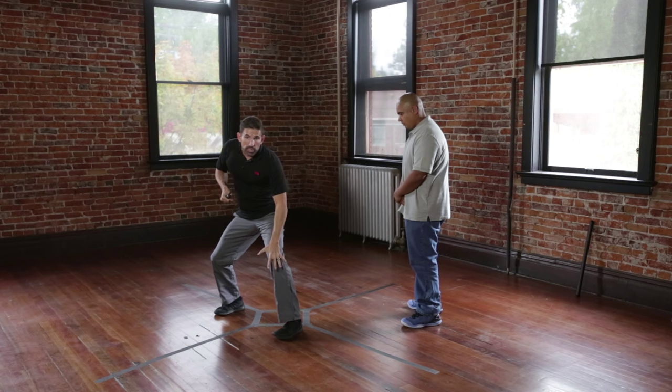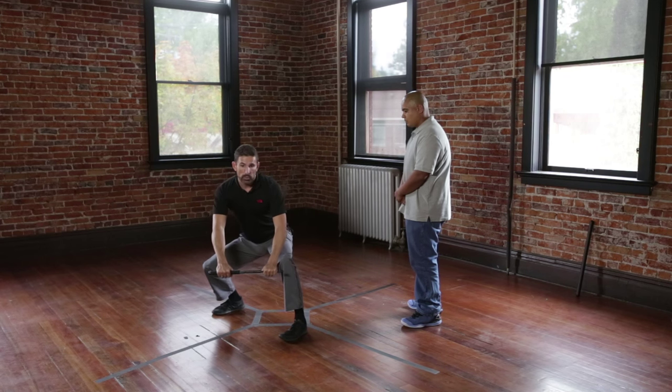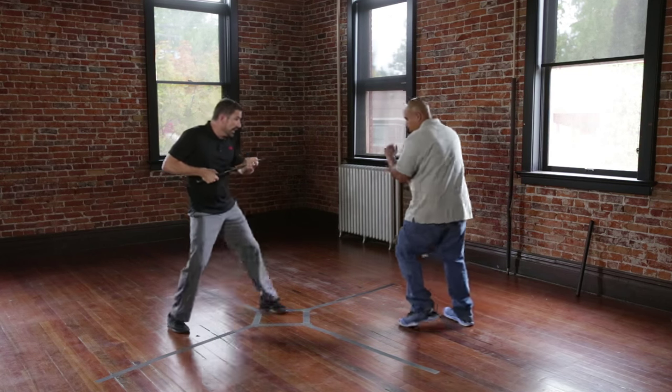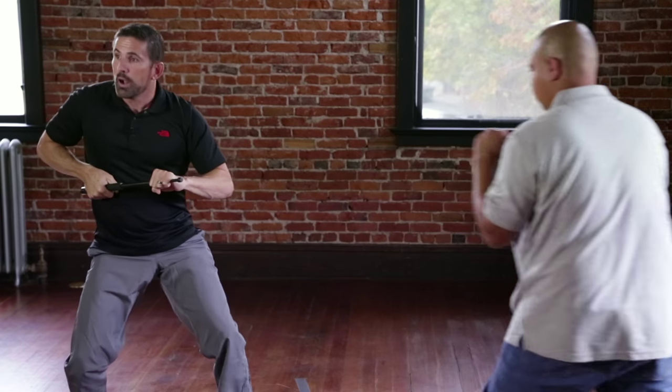The last block is a low block, designed to protect two areas of the human body: your knee and your groin. With the low block, it's important that we get low. More than likely, the attack is a kick. Notice — he kicks, low block.